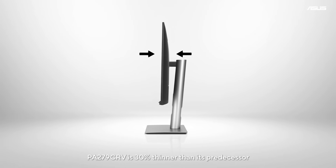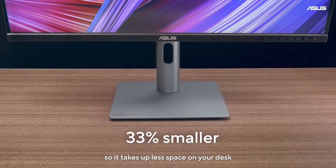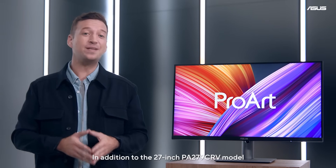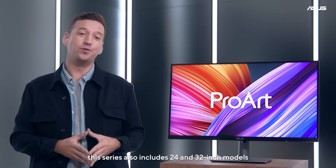PA279CR-V is 30% thinner than its predecessor, and its base is 33% smaller, so it takes up less space on your desk. In addition to the 27-inch PA279CR-V model, this series also includes 24- and 32-inch models.